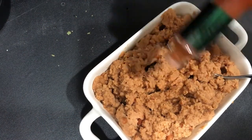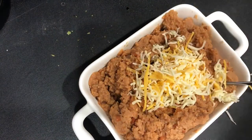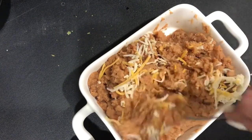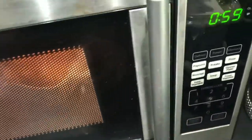I took a can of refried beans and just added a little bit of Tabasco and a little bit of cheese. Put this in the microwave at one-minute intervals, stirring in between, until it's completely warmed all the way through.